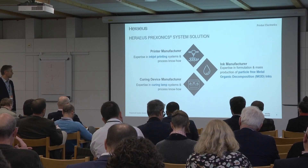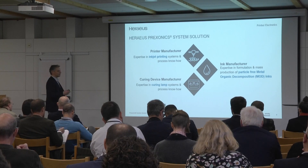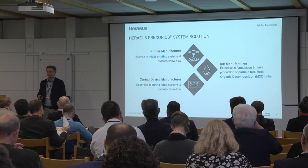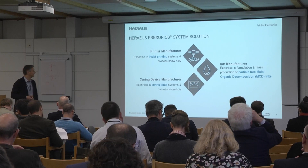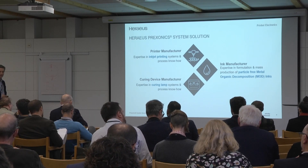And curing devices — we have Herios Noble Light, which is its own business unit, not directly connected to us. But we use their knowledge, especially when we go for curing and sintering of our silver inks.